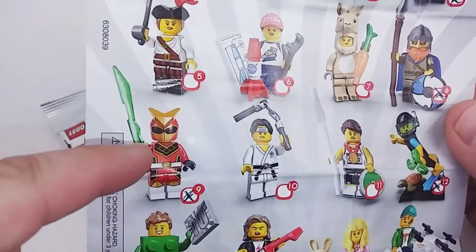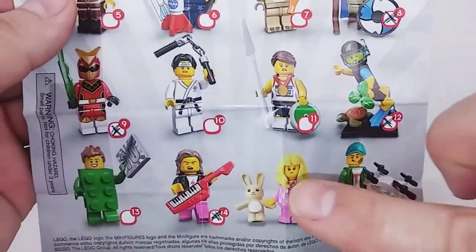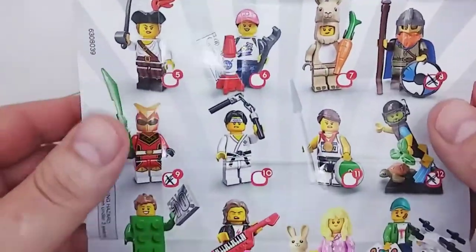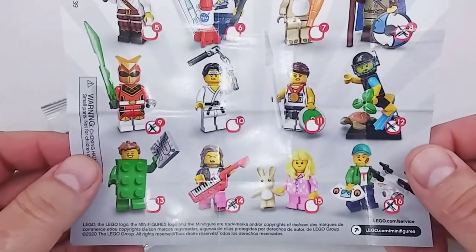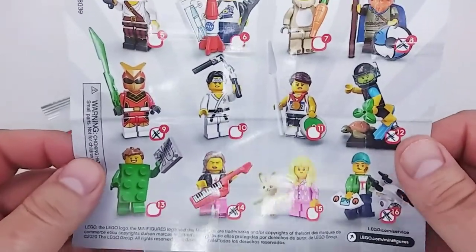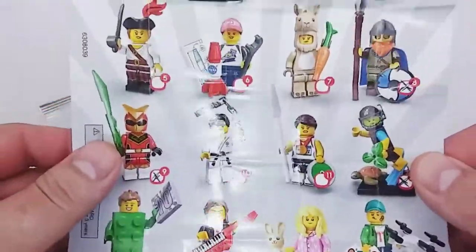A lot of these minifigures give me an 80s vibe. We got the Super Warrior — basically the Red Ranger — the Karate Kid, the Keytar Player, a Break Dancer. A lot of these have an 80s vibe, which is why the aesthetics of this series are very much 80s, like the hot pink and blue Miami Vice colored logo. The music selection for these videos has all been inspired by the heavy 80s feel these figures give me.